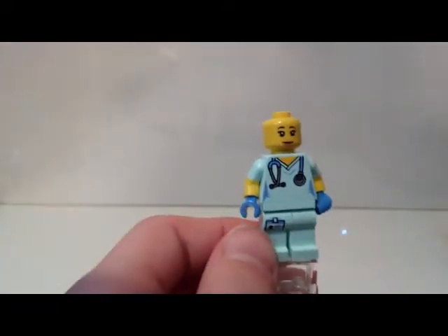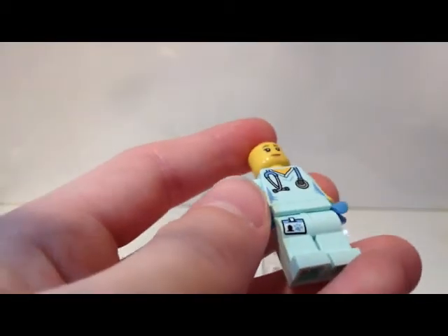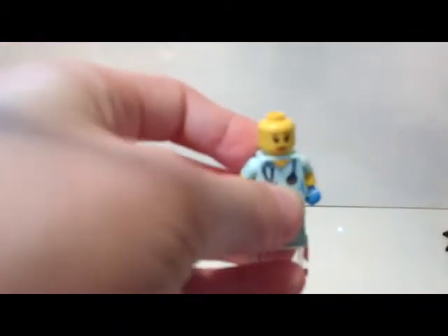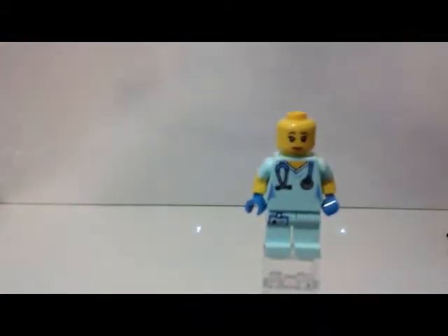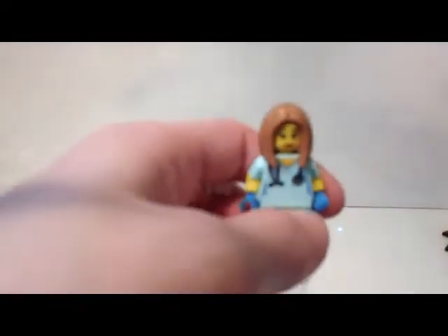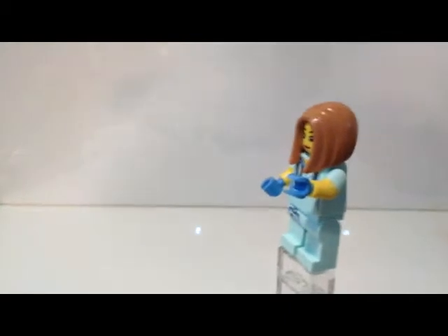On the legs there's just the slightest printing — a little name badge with a paw print next to it. The color is a sandy ocean blue which I really like. She has double molded arms and hands in medium azure, which I really like — they look very much like surgical rubber gloves.